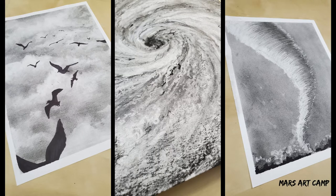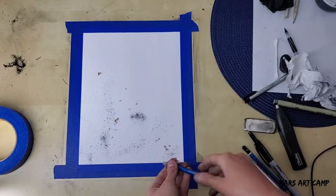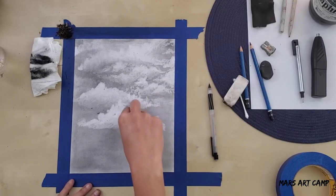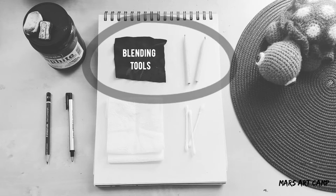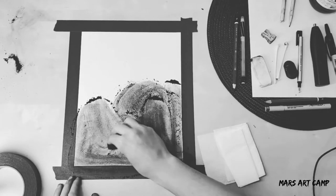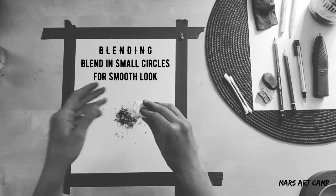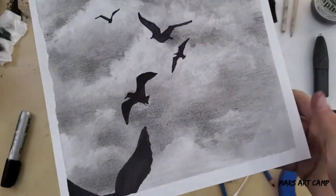Hey everyone, it's Mars, and welcome back to part two of Erasing Weather, where we use pencil shavings and our erasers to make different weather scenes. If you haven't checked out part one yet, I would recommend going back there and looking at the different tools we're going to be using, as well as some specialty art supplies you can look into. I go in depth about how to set up this technique in that video.